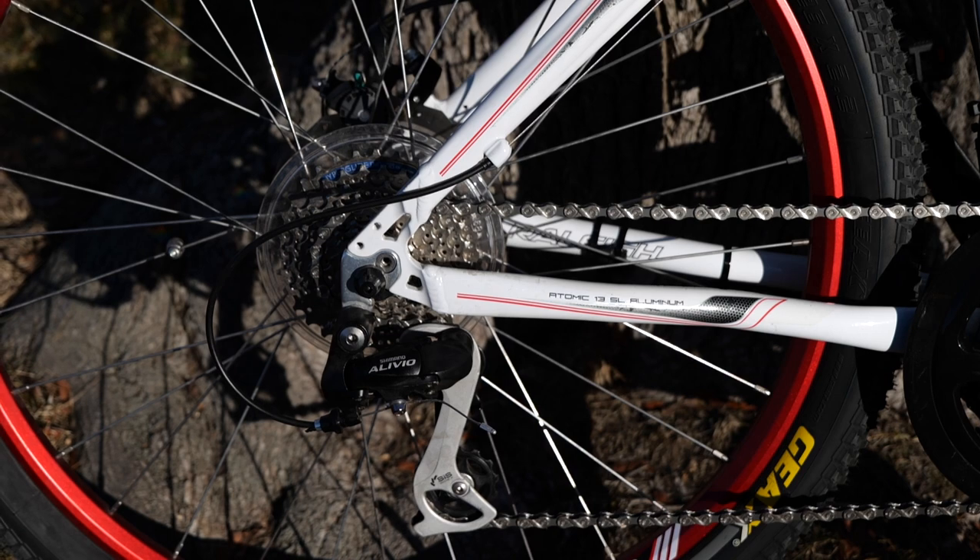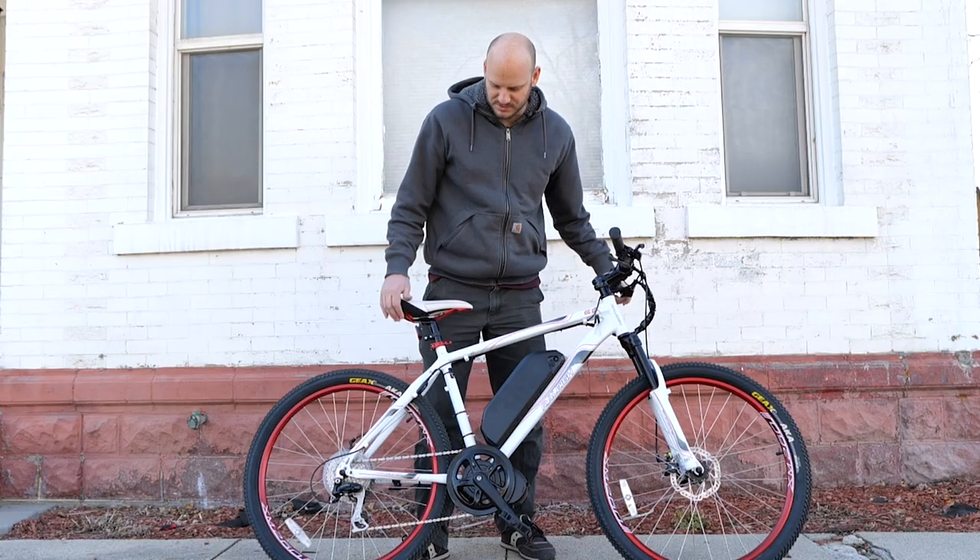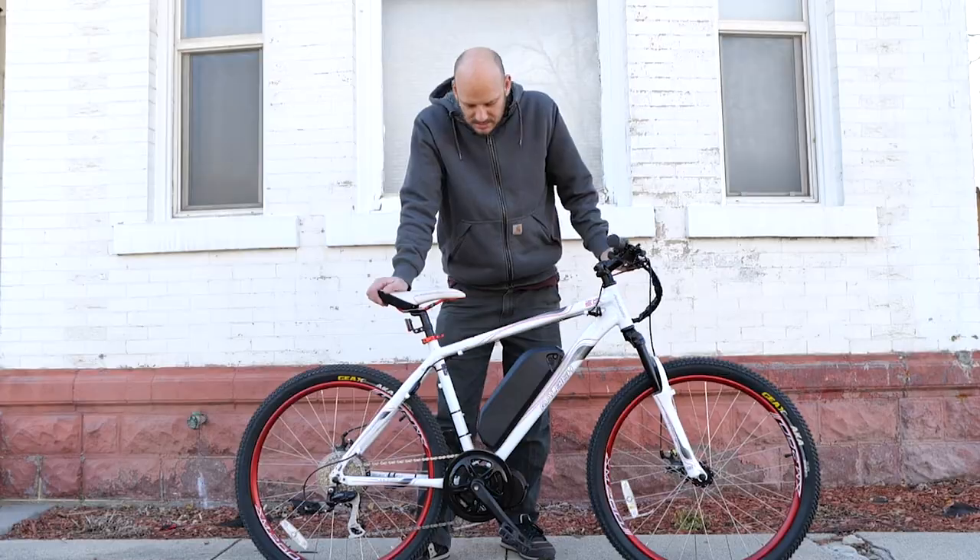This is the Altivo derailleur back there — works just fine. We put a new KMC X8 chain on there, which is a really strong, really nice chain.